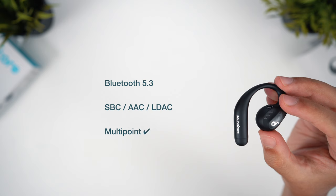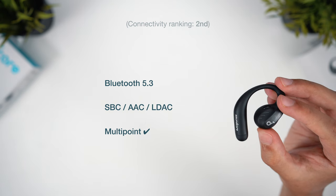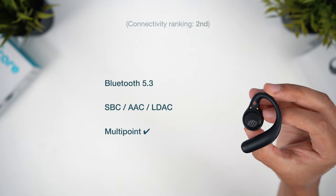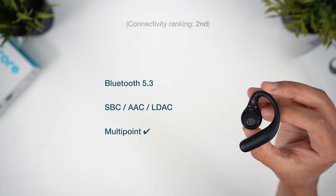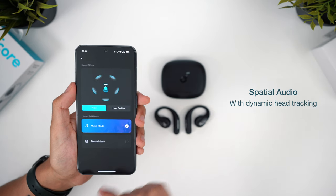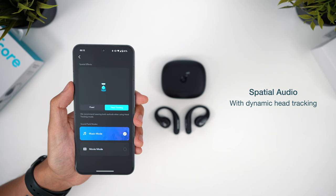For connectivity, we get good range with Bluetooth 5.3, multipoint support, and these are the only entry with a high-res codec in LDAC support. For me personally, it's not a huge draw since I find the nuanced detail the codec can bring is lost in an open earbud, but it could be an important aspect for some. As we saw in the full review, these are a good option for phone calls — the isolation is usually good and my voice came through pretty clearly, just not quite as clear as with the other earbuds, so these come in fourth for mic quality. For sound quality, Soundcore has an exclusive spatial audio feature with head tracking support — however, the tracking isn't particularly smooth and the sound quality does suffer when you turn this on, so I really can't recommend it.